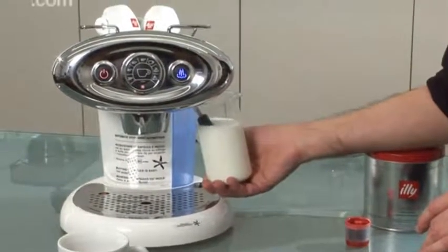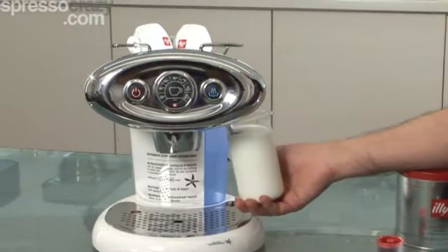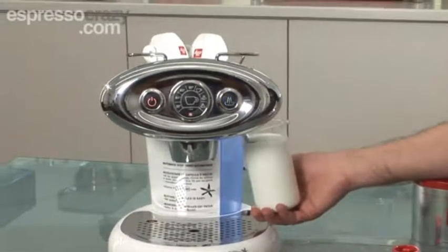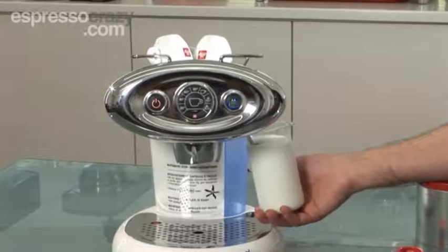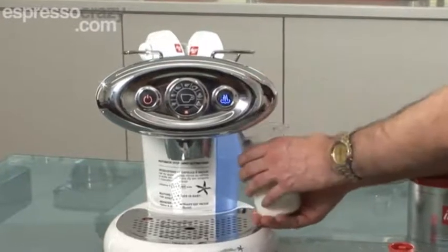It takes 10 seconds to really come up to the top, but once it covers the aerator you'll find it stops moving. Now it's just running steam through the milk, bringing it up to the desired temperature. When it starts to burn your hand, switch it off.